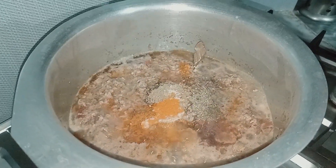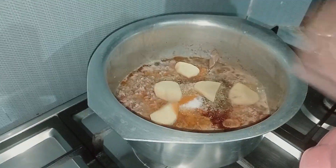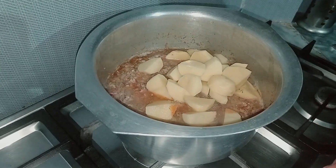This is a great dish. This dish will be made to your taste.